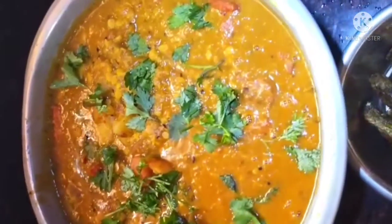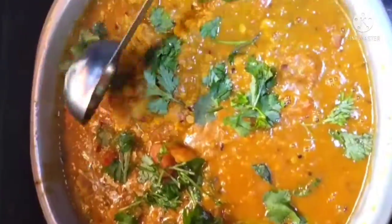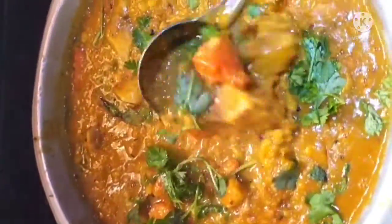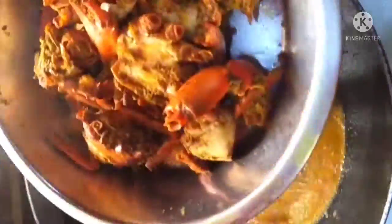I am going to fry the sauce. I am going to prepare the sauce. I am going to fry the sauce.